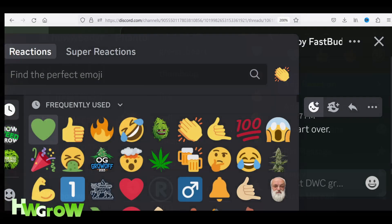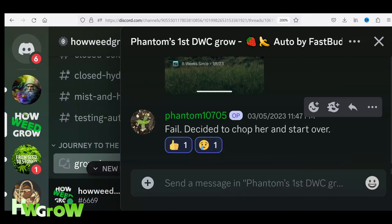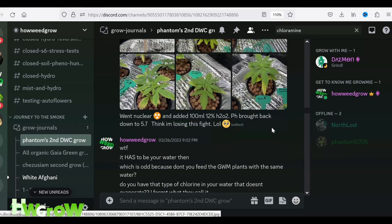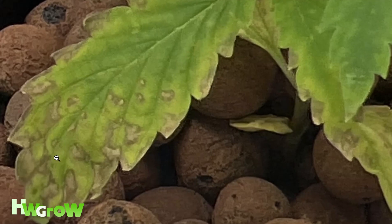I felt personally responsible for the failure, so I was keeping a close eye on his second grow journal, which included a clone of one of my females. Three weeks in — same problems. We had to figure this out.